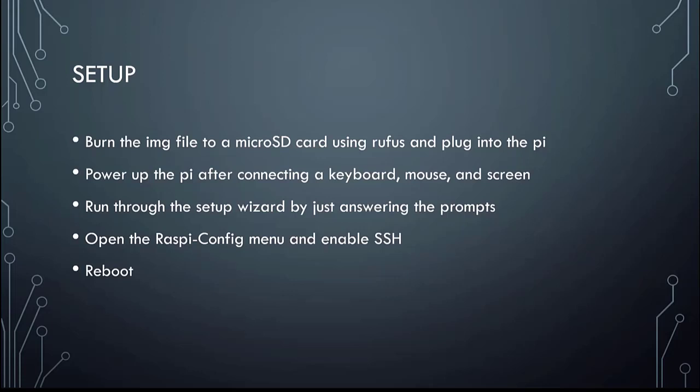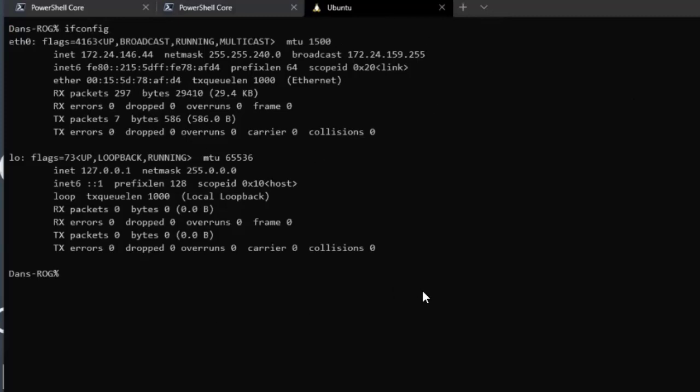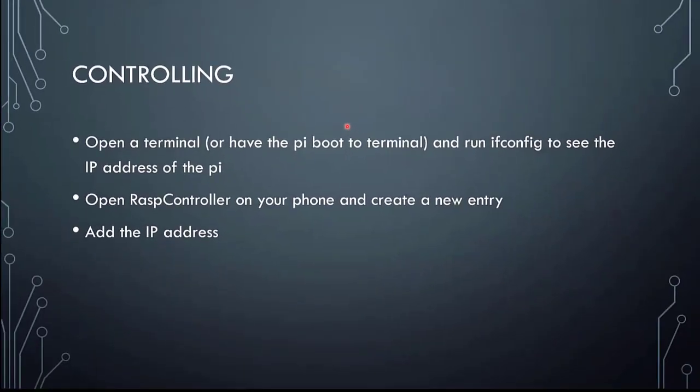To control it remotely, open a terminal inside the Raspberry Pi's OS and run the command ifconfig. ifconfig displays a list of network interfaces. Here I can show you on Ubuntu — if I run ifconfig, it shows my different network devices. For the Raspberry Pi, that's going to be a list of everything it's currently connected to. We want to get the IP address of whatever interface it's using so we know how to connect to it.